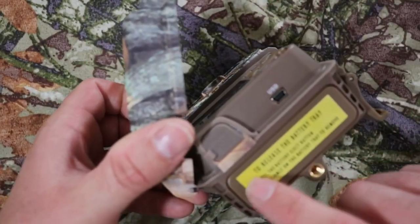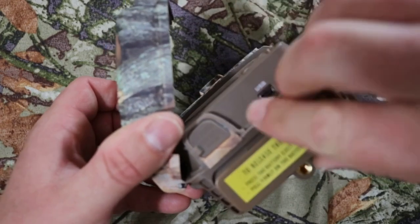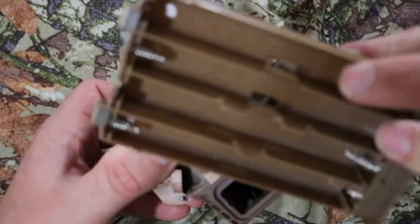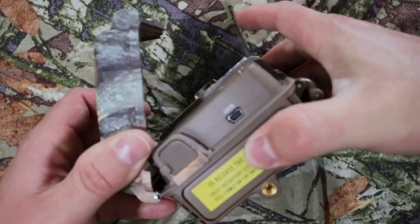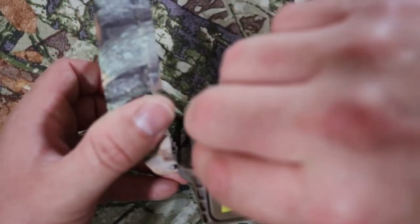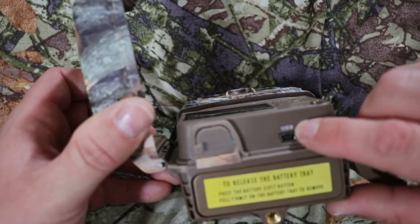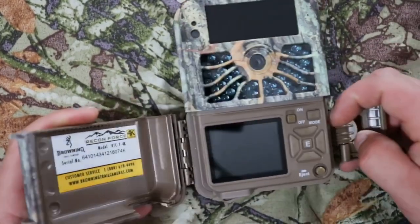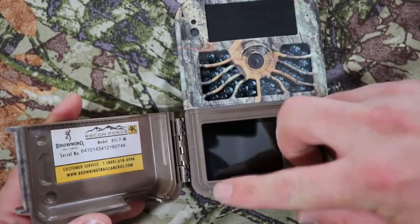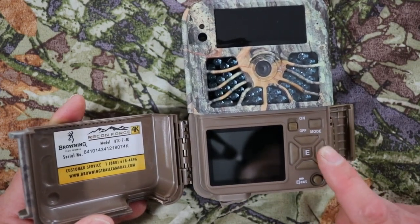There's a screw mount, and this is where the batteries go. There's a battery tray — push the eject button, pop it right out, put your eight AA batteries in, and push it back in until it clicks down. This is where the 12-volt external power port is, and this is your USB port. On the side is where your SD card goes, and this is your two-inch view screen.